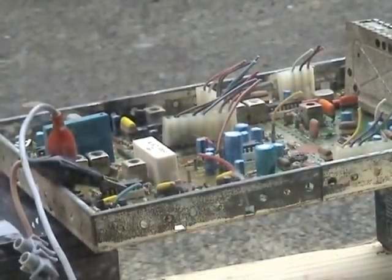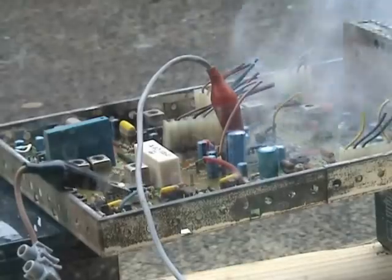Whoa! That was quick. Tight wall. Start. Bit of smoke. Ooh! Capacitor.